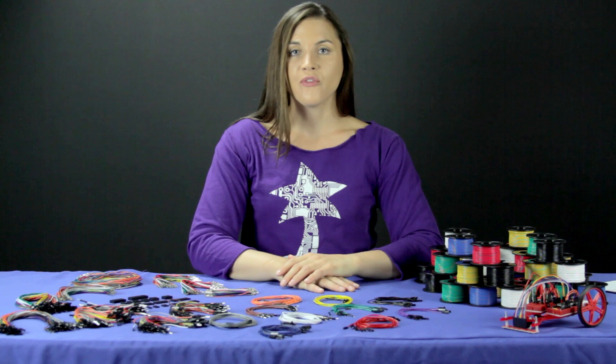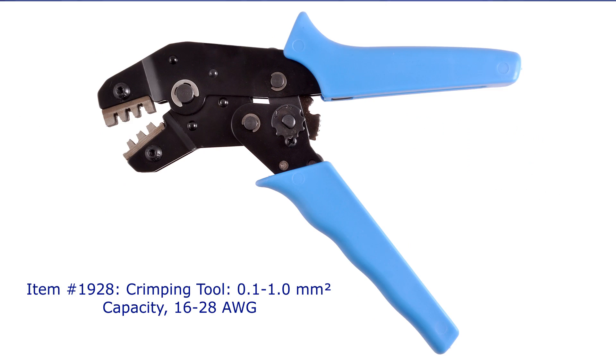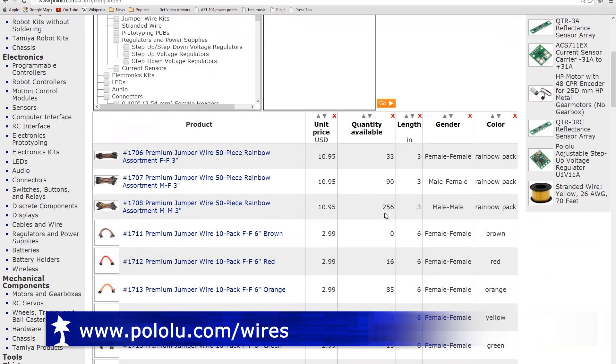If you don't see wires in the length you're looking for, you can purchase our male or female crimp pins separately along with a crimping tool and some wire to make something that's the perfect length for your project. All these products can be found in the cables and wire category on our website.